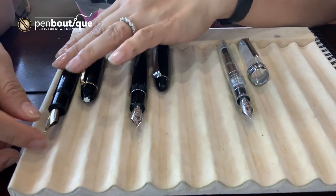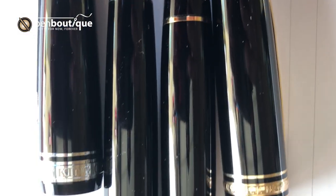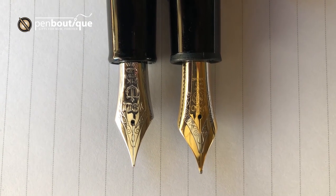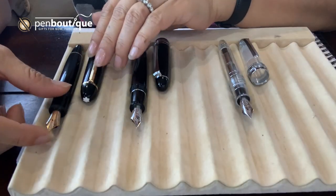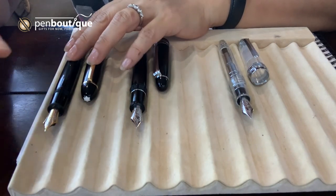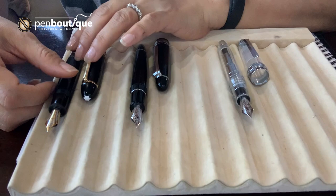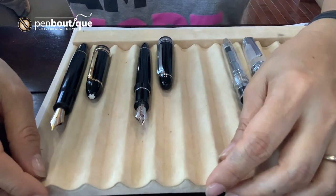For nib sizes, Mont Blanc is available in extra fine, fine, medium, broad, double broad, oblique medium, oblique broad, and oblique double broad. Usually the first four — extra fine, fine, medium, and broad — are the regular point sizes we usually have in stock. Double broad, oblique medium, oblique broad, and double oblique broad are special order based and can be obtained but may take a few weeks.